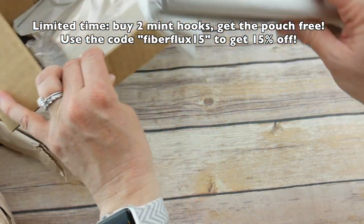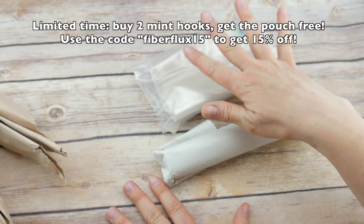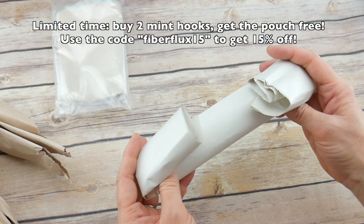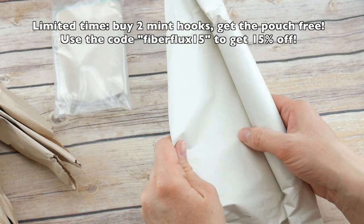Here I have the hook and a little extra that I want to show you in just a minute. As you can see, they put lots of packaging so your hooks are nice and safe when it comes.